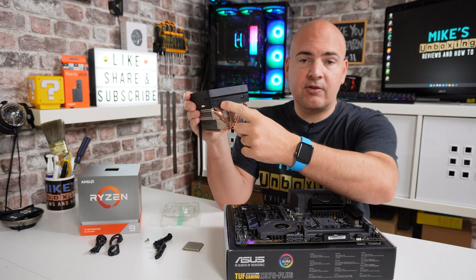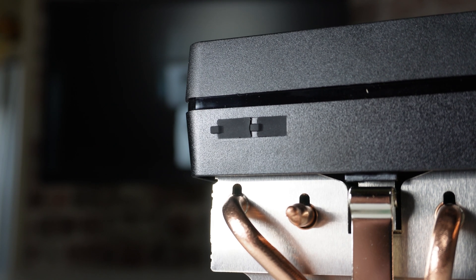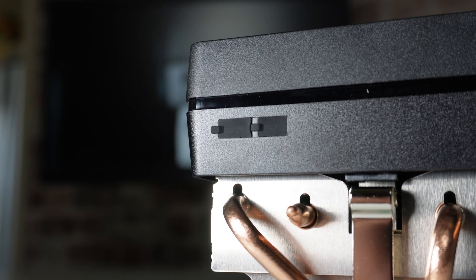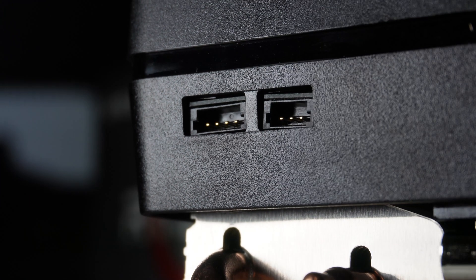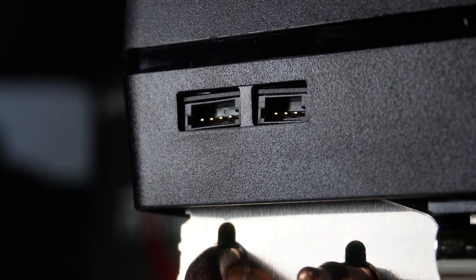On the opposite side from the high/low switch there are two rubber covers. These are for connecting your RGB connections — there is a 12-volt RGB and also a USB connection. Just peel off the rubber covers to gain access to both of those connections.